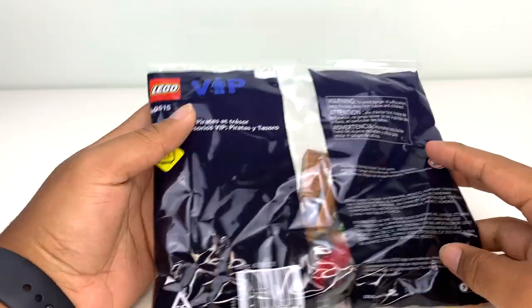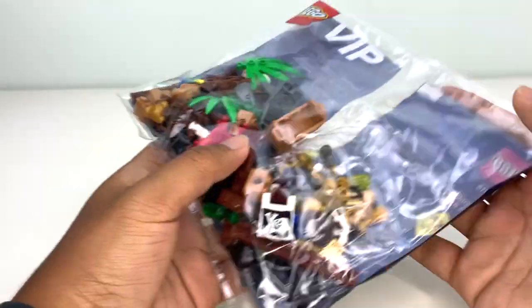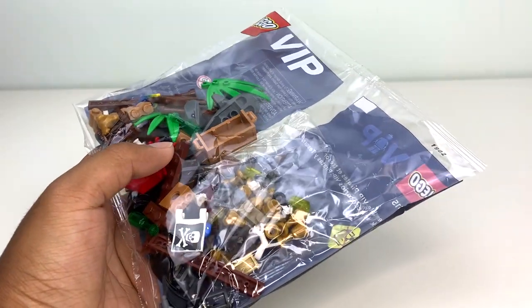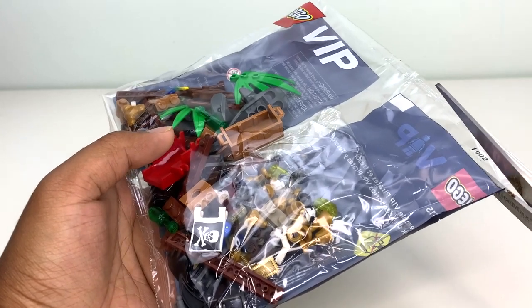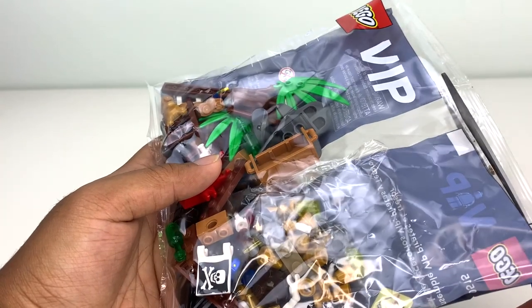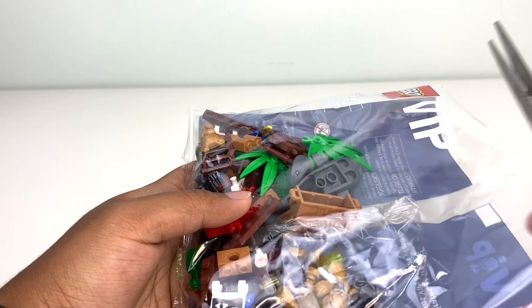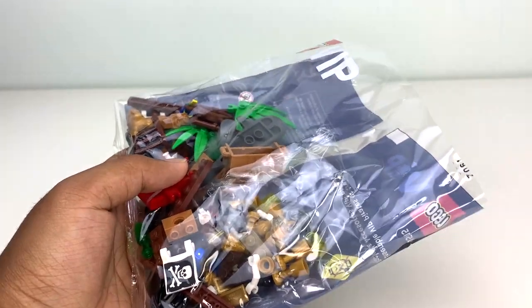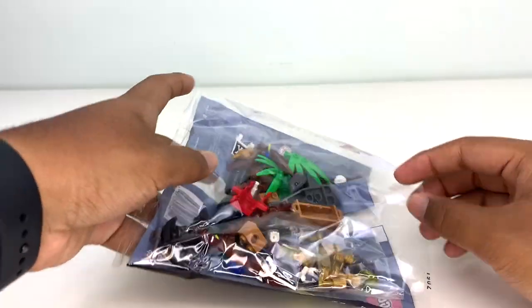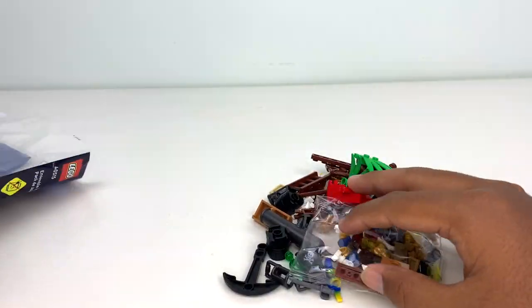Here's a quick look at the back of the packaging — we do have the VIP logo on here. I think this might be the first LEGO set ever to be branded as VIP-only. They've definitely had free gifts before, but I don't think I've ever seen them brand something so clearly as a VIP exclusive, so that's kind of interesting. There do seem to be some pretty cool pieces in here.